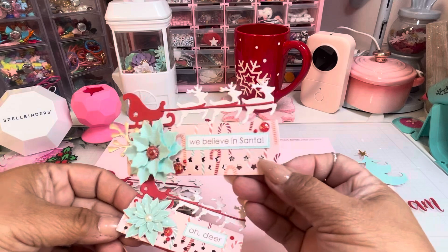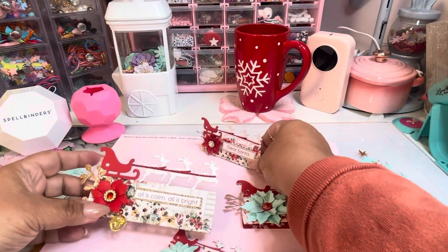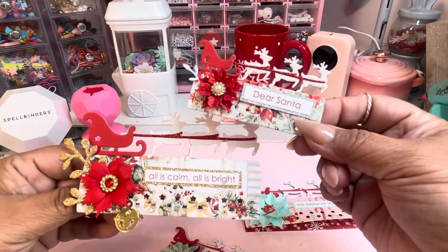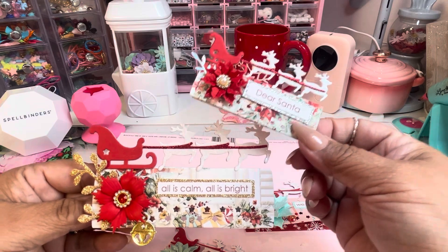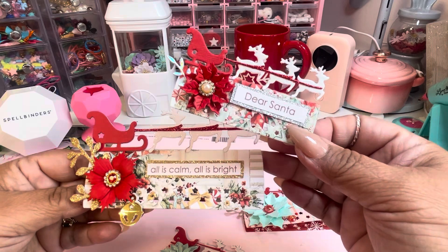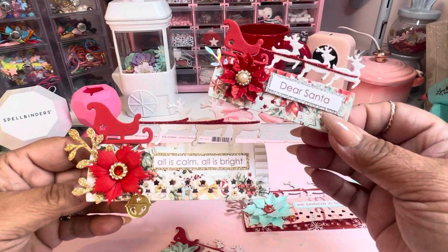I love it. I don't remember the collection of that paper — I think I've had it forever. This is from Minty Mary and Joy, or something like that — I can't remember. I'm doing a swap right now so I'm kind of mixing collections, but look at how cute that is.